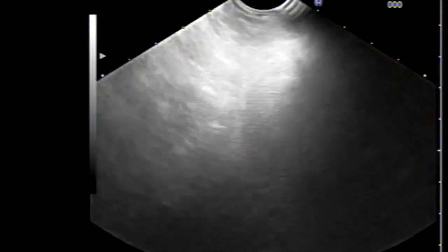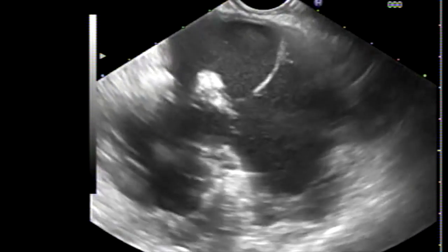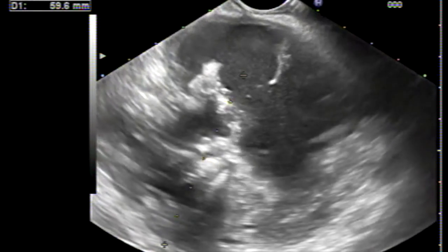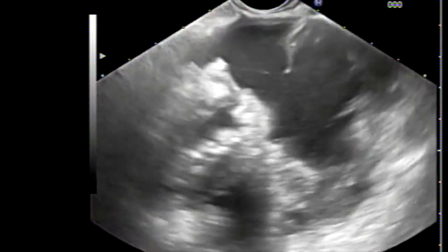Now I will show you the new and easy way of doing it — using a lumen-apposing metal stent (LAMS) with hot current. Here we have another complex pseudocyst, up to eight centimeters in diameter.